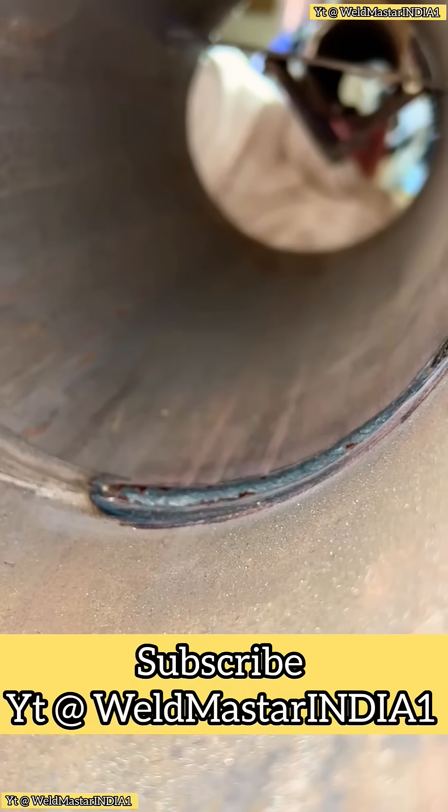If you've learned something, give it a like and save it. Subscribe to Weldmaster India — I share daily welding tips for all my fellow welders.